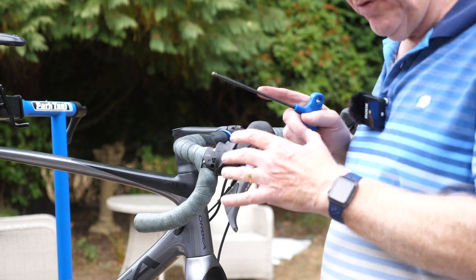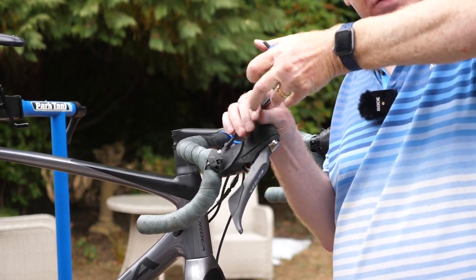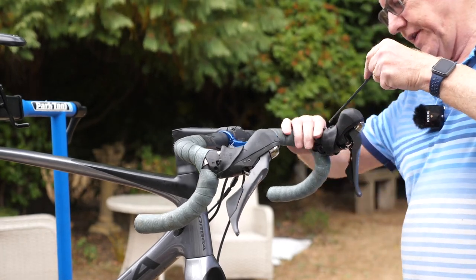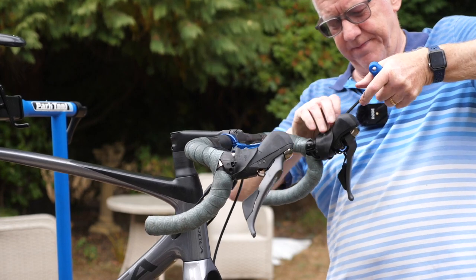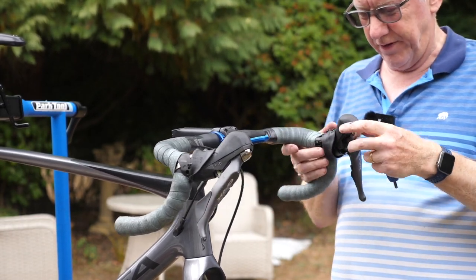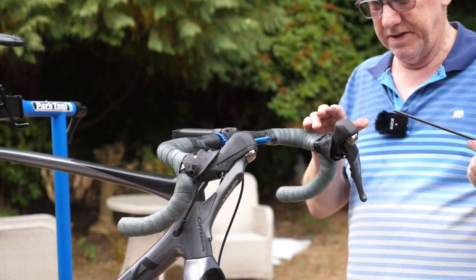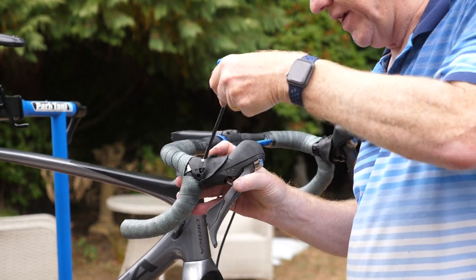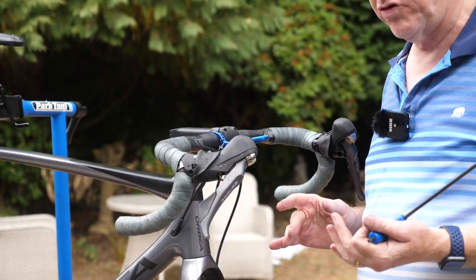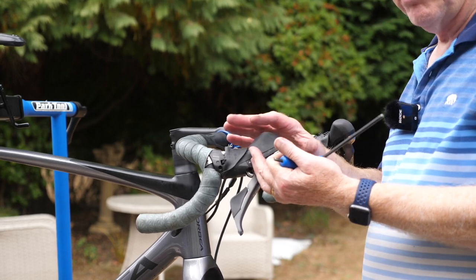The next thing I'm going to do is loosen the brake levers slightly by undoing this bolt here, allowing the brake levers to move inwards a bit. I went to Nice with Marmot Tours about a month ago and my friend Ian used one of the same Saikon bike bags — unfortunately, one of his brake levers was broken during the journey. I've never had that problem, but because of his experience, I'm moving the brake levers inwards and going to protect them with some bubble wrap.